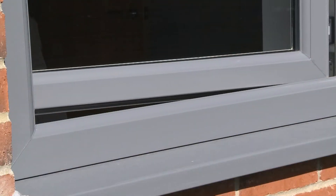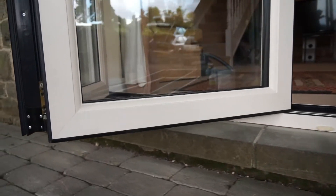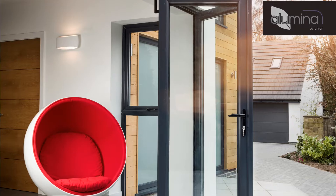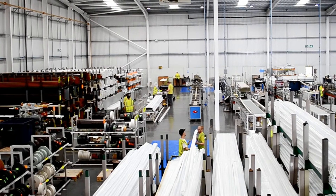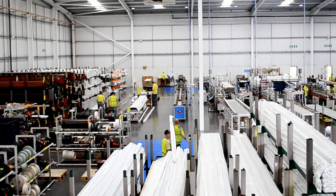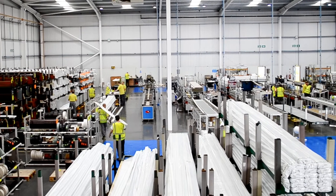By adding high quality foils, linear PVCU profiles can be supplied with a wide range of beautiful, lasting, low maintenance finishes. Our lamination plant uses high-tech machinery alongside stringent quality controls to apply colour and woodgrain effect foils to lengths of PVCU profile.